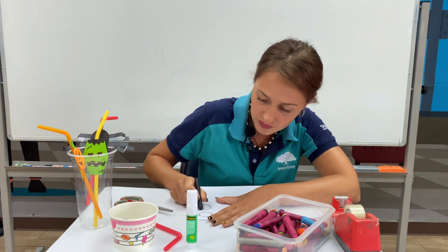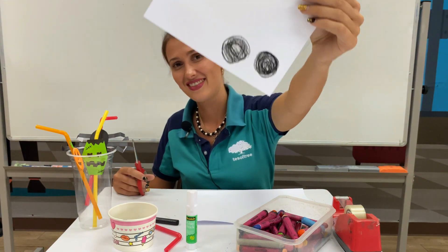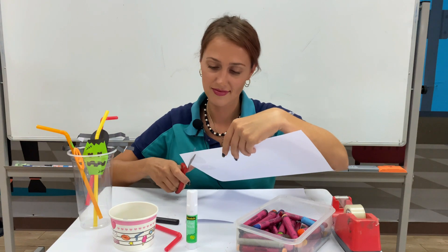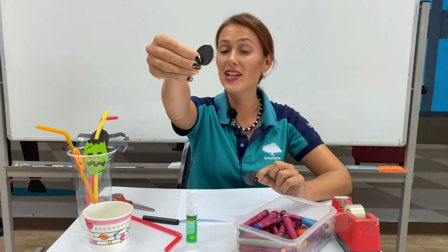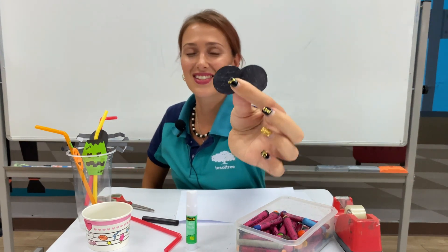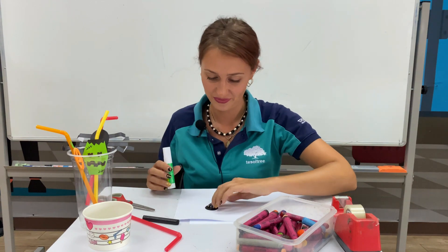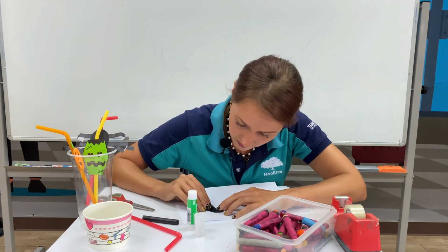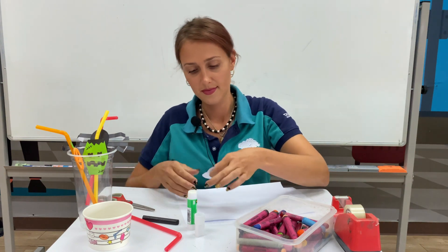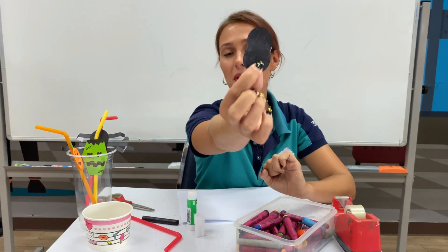Two circles. Now let's cut. Now it is time to glue the circles together like this. Okay, let's glue. This is the spider's body.